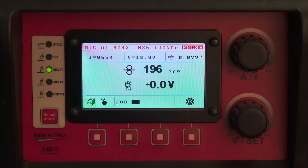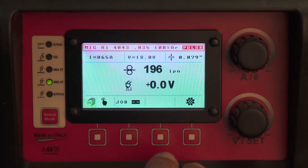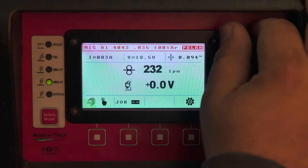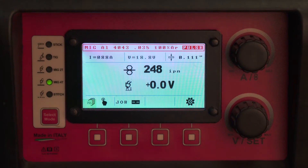The other option you have to weld aluminum is the 4T option. In MIG 4T, your trigger is reprogrammed. When you pull and hold your trigger like you normally would for the machine to weld, you are in hot start. Whatever settings you see here — your amperage setting of 65A — you will see roughly 30% more, so you will see about 85-90A during the hot start period.